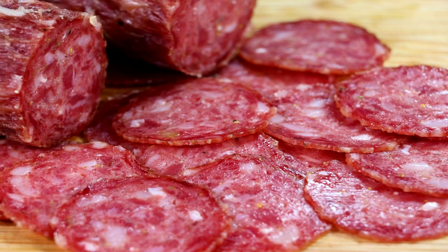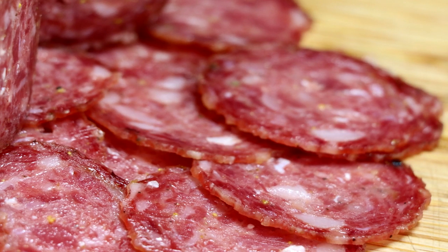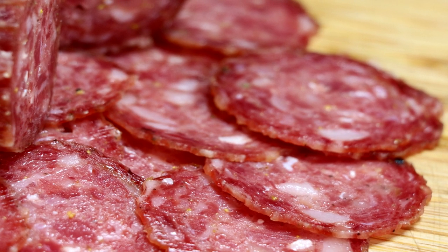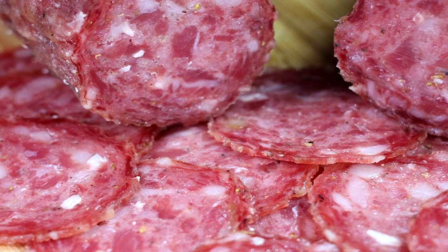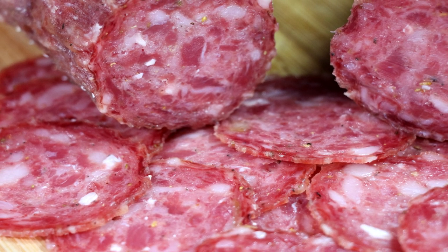Welcome back, everyone. Thanks for joining me on today's episode. I'm glad you're here because today we're going to be working on a salami project that is so unique and so crazy that it could possibly be the world's most expensive salami. Let me show you what we did.